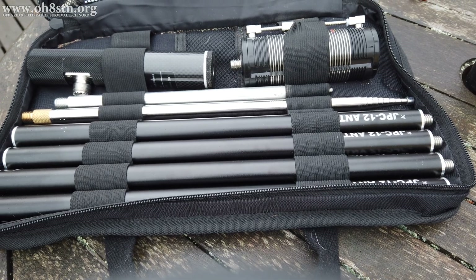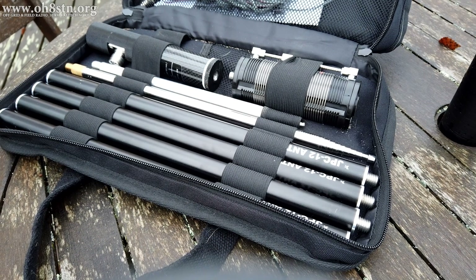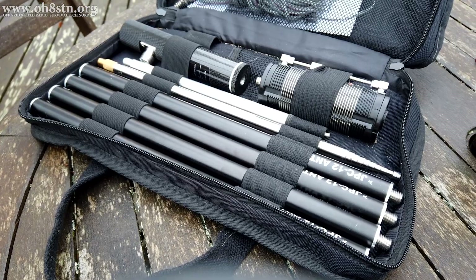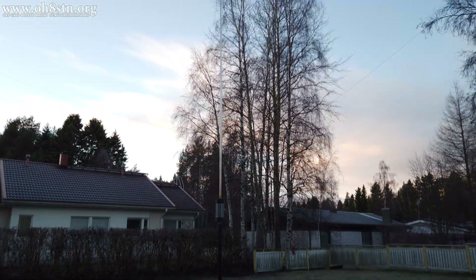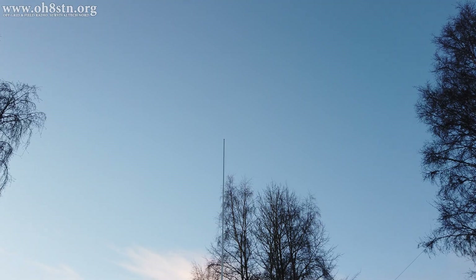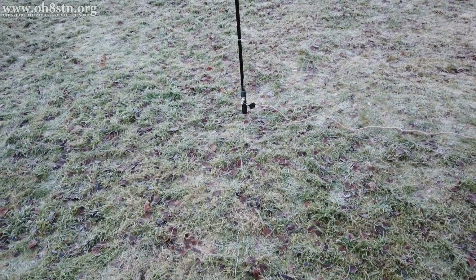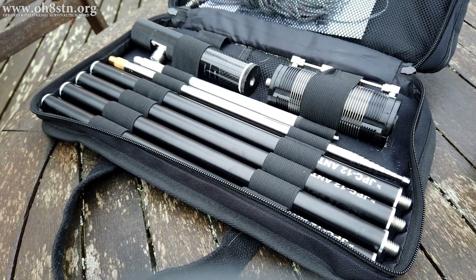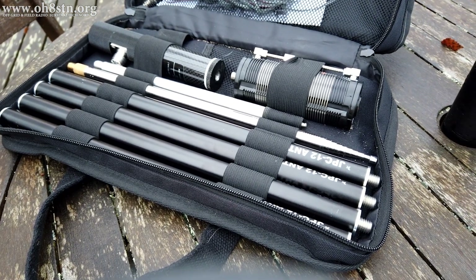To my surprise, the JPC-12 arrived in a fitted case with individual slots for each component. The kit included four risers, a telescopic whip, a ground spike, a loading coil, the base unit, and of course the counterpoise wire set. Combined, all of these components give us HF through 6 meters coverage — 40 meters through 50 megahertz. Packing up and tearing down was relatively easy, although with cold hands or wet fingers it was a bit difficult to get things back into the fitted case.